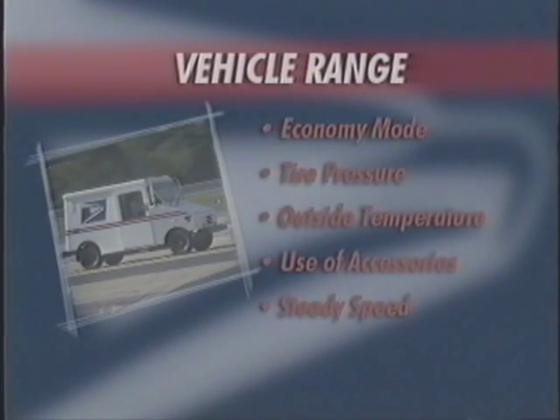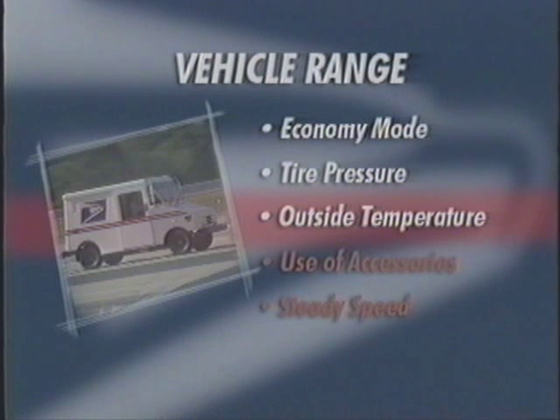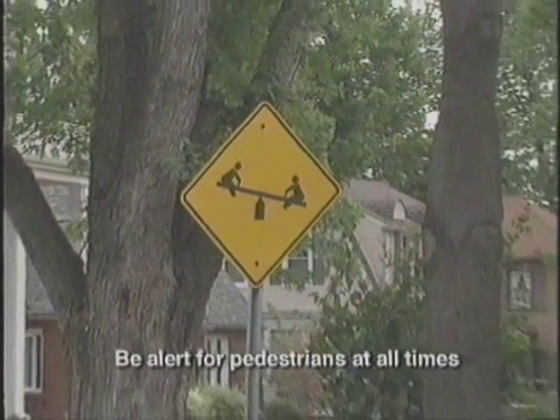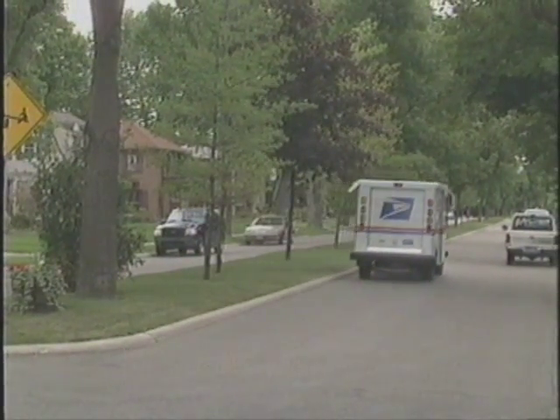Range is affected by several factors, including use of the economy mode, tire pressure, outside temperature, heater use, driving habits, and terrain. Use caution when moving your electric vehicle, as pedestrians may not be familiar with the sound made by the ELLV.